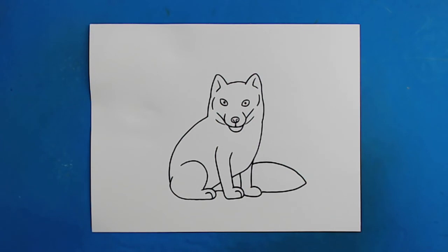And there you go — there is your drawing of an arctic fox! I'm going to fast forward and start coloring this. Thanks for watching, hope you guys enjoyed.